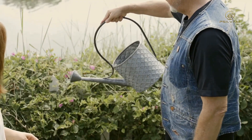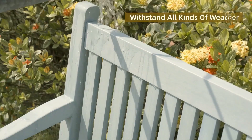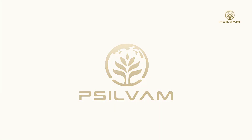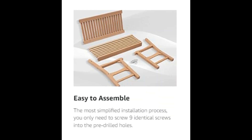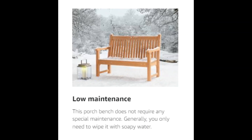Low maintenance — this porch bench does not require any special maintenance. Generally, you only need to wipe it with soapy water. If it still cannot be cleaned, you can use gauze to rub off the surface of the chair, which will not damage the chair. It never fades.